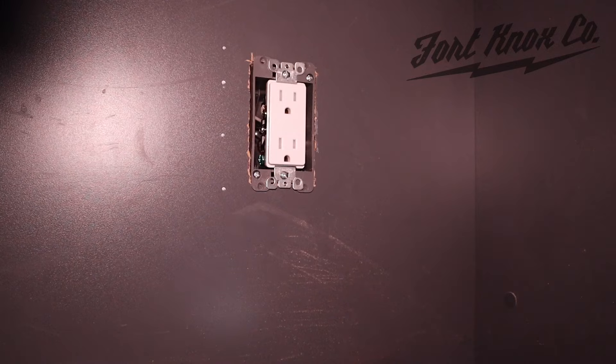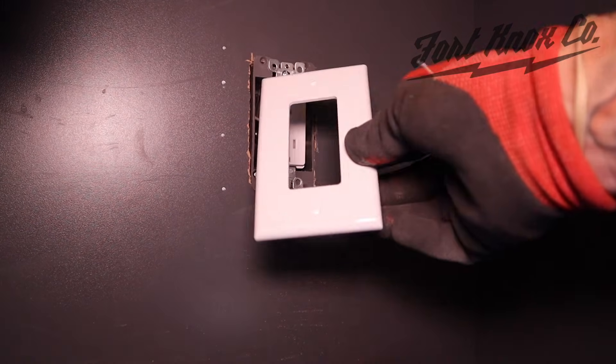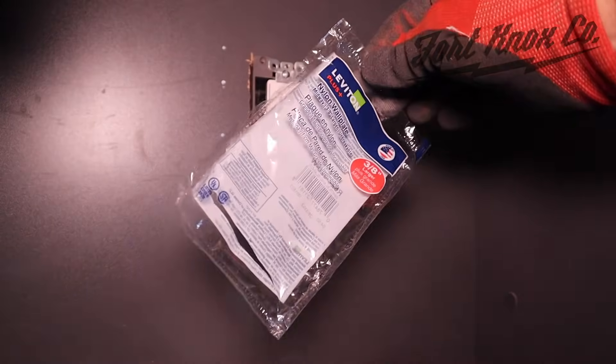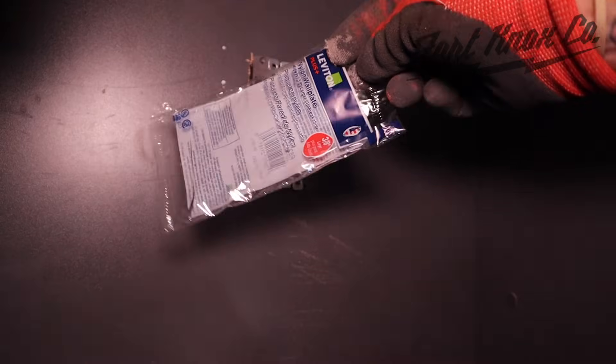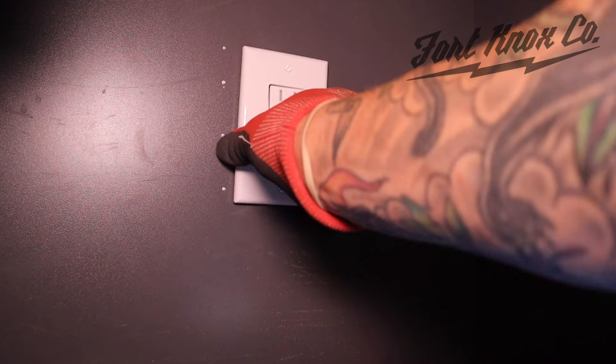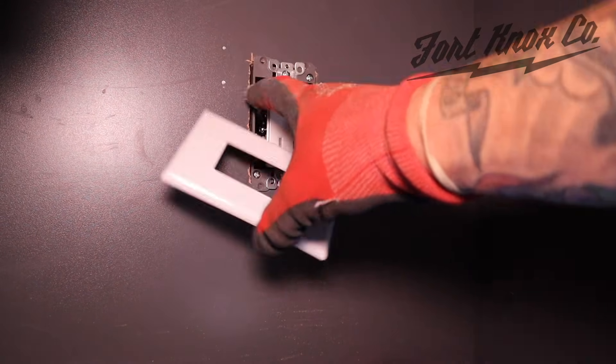One suggestion whenever you're putting outlet covers on and your cuts are a little bit off — I pay the extra 10 cents for outlet covers that are three-eighths of an inch larger. It helps cover up any mistakes or cut lines like these.